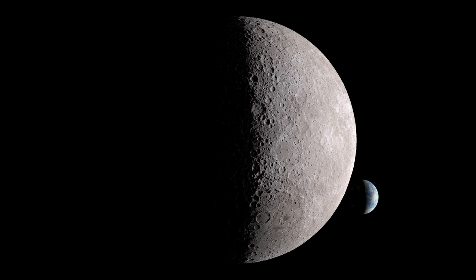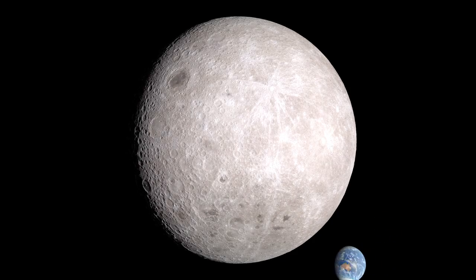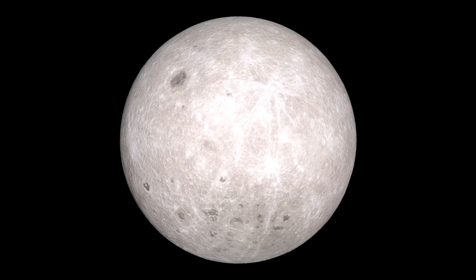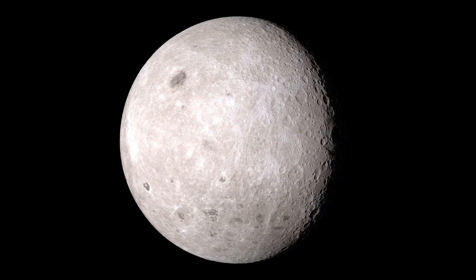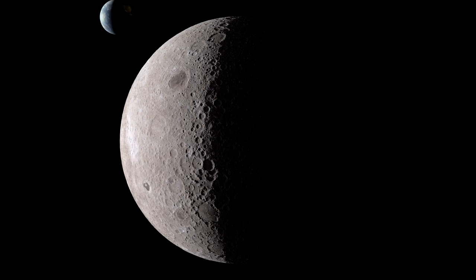Before the space age, no one knew what was on the other side of the moon. Since 2009, the Lunar Reconnaissance Orbiter has been making some of the most detailed global maps of the moon's surface, making it much easier for everyone to see what it's like on the other side.